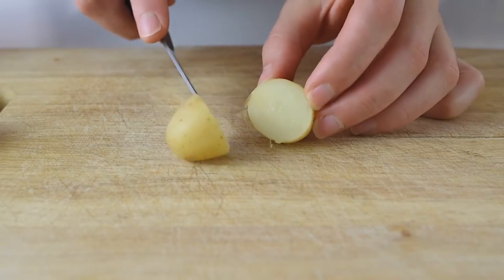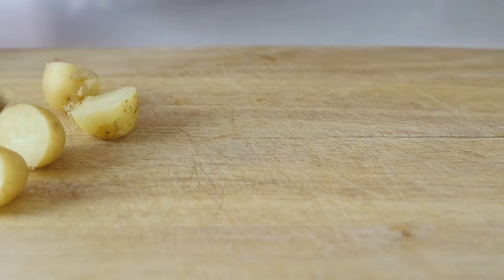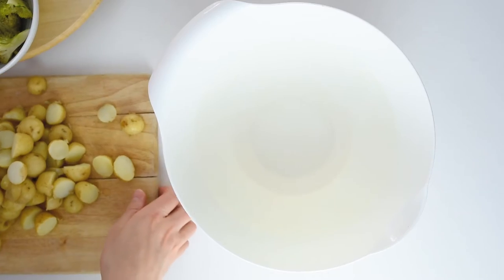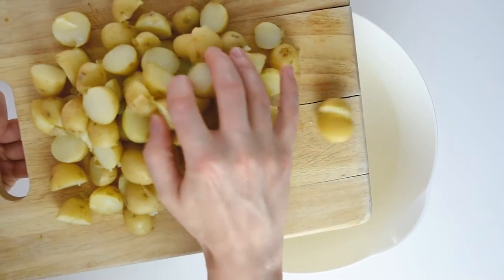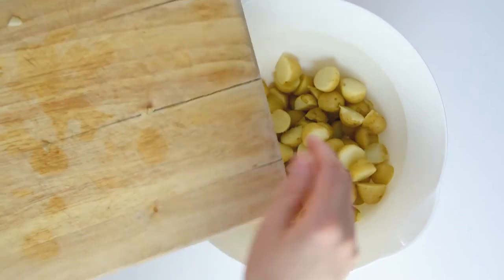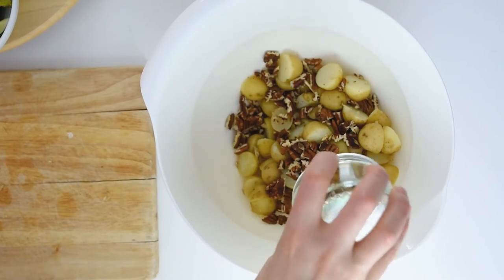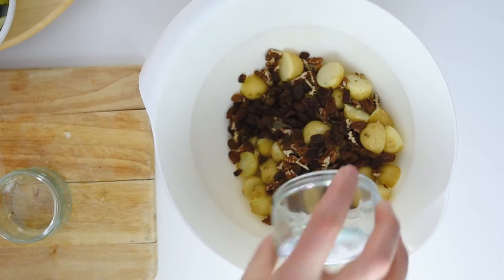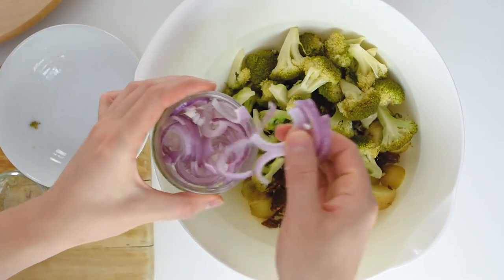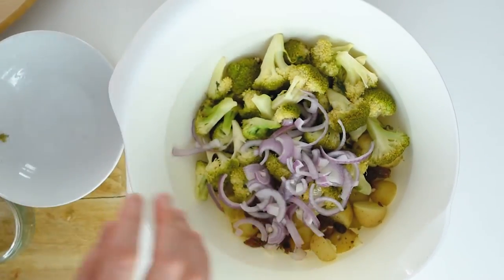For this salad, first I'm going to cut the potatoes in half — they are quite small, you can use them whole or cut them in half. In a large bowl I'm going to place all the ingredients and mix them well until the dressing coats everything. In this salad we have the crunch from the nuts, the creaminess from the potatoes, and the delicious raisins, red onions, and this amazing cheese sauce.